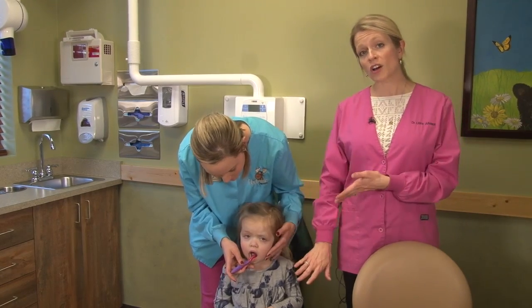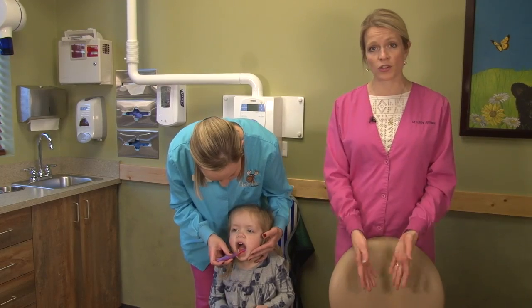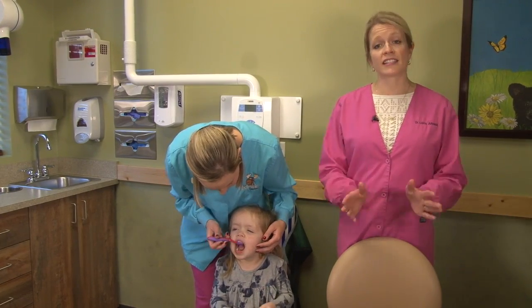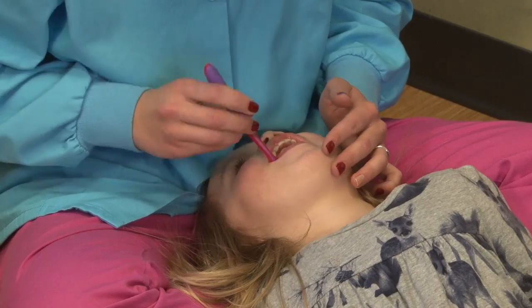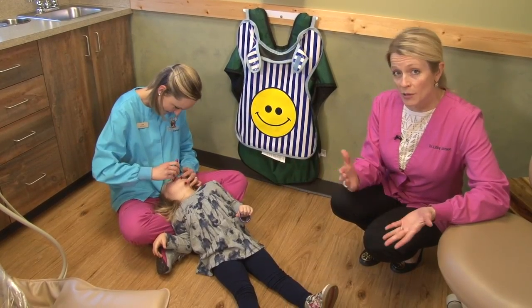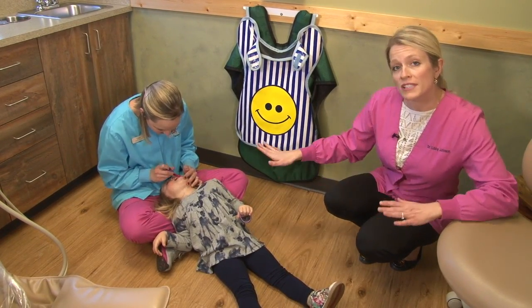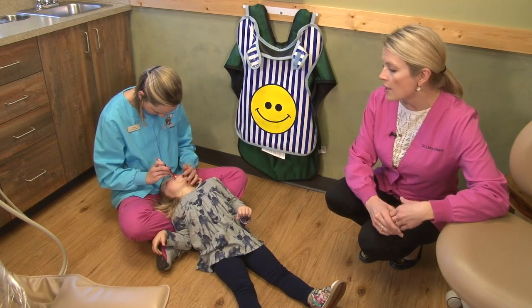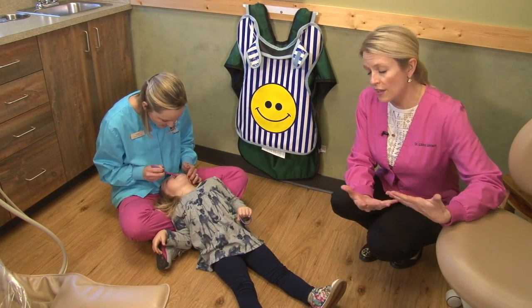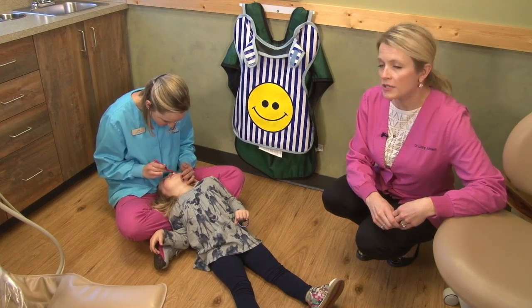If your child is older and too tall to stand in front of you, you can have them sit in a chair in front of you, facing the same way and looking up, with you standing behind. The second method for brushing your toddler's teeth anywhere from age 2 to 8 would be to have them sit in front of you. You would sit criss cross applesauce on the floor. They will lay their head back into your lap, much similar to how we did it with the infant. That way the light is going directly into their mouth and you are able to see what you are doing.